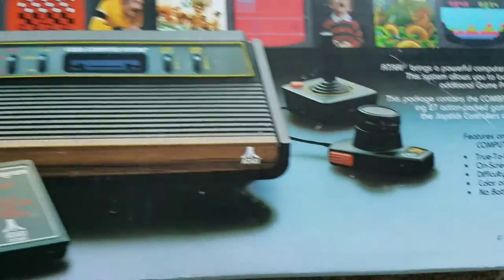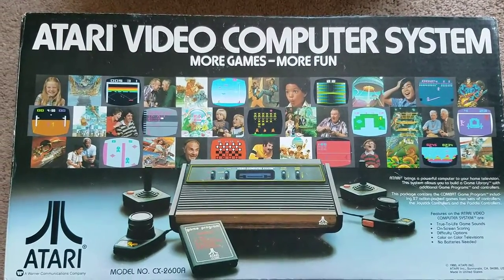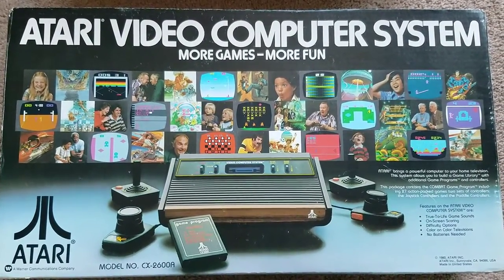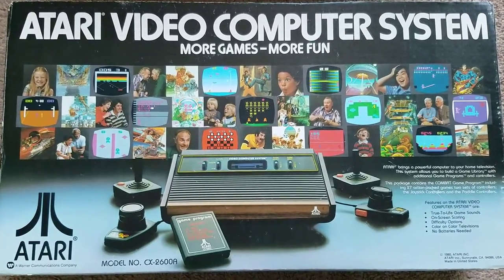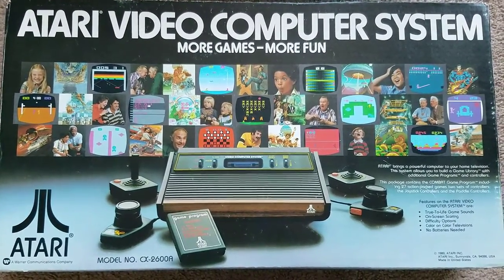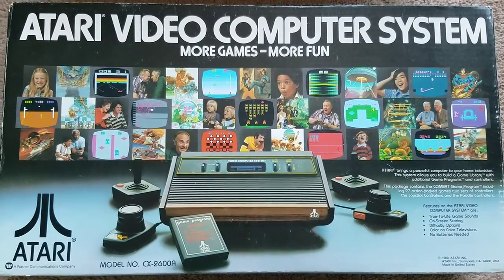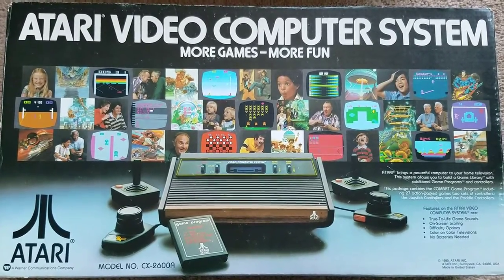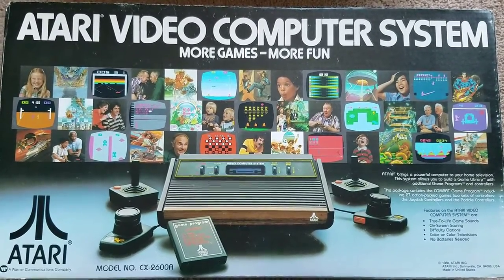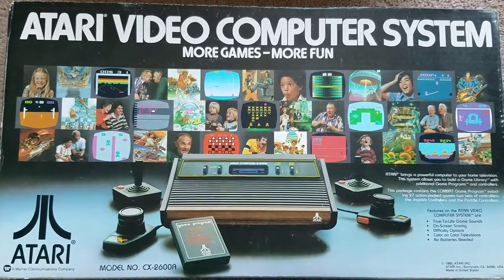This thing's been in storage for years. My memory isn't super clear of those days, but I'm pretty sure once we got the Nintendo — the NES — this went into storage. It might have even been put away earlier than that. I don't have a whole lot of memories playing this; a lot of memories of Nintendo and everything else after.